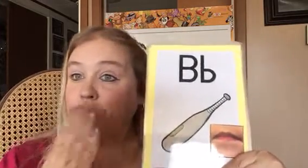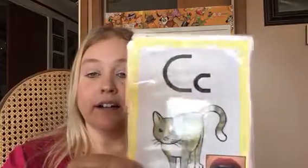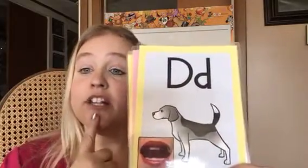All right, let's see if we can remember the rest. Are you ready? B, bat, B. Let's do the next one. C, cat, C. D, dog, D.